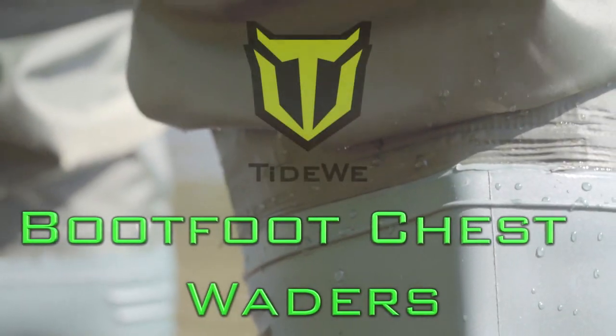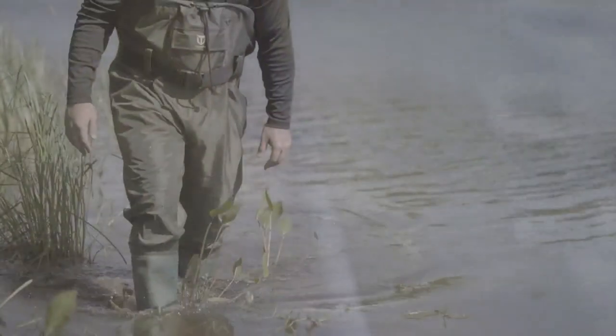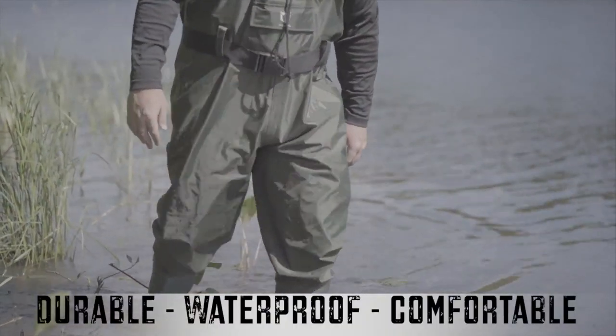These are the Boot Foot Chest Waders by Tidewee. Tidewee waders are durable, waterproof, and comfortable.